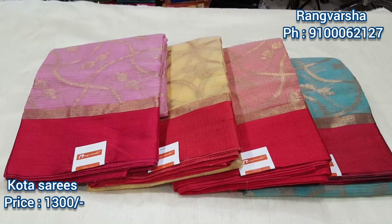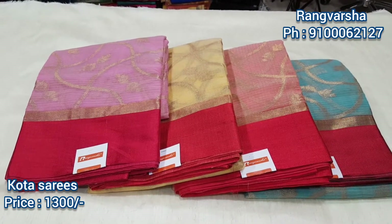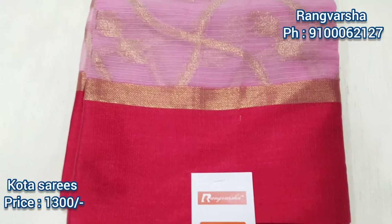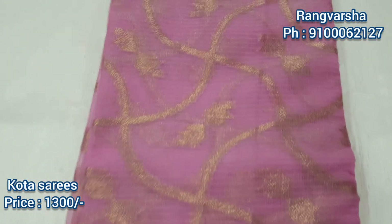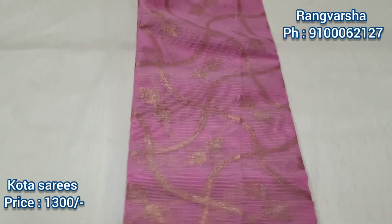These are very lightweight. There are 4 colors available: pink, yellow, peach, and blue. Here we are going to look at the pink color. The border is red, and we have gold weaving. The throat and the body are gold.